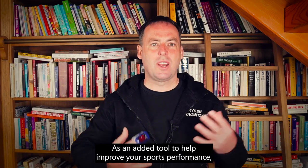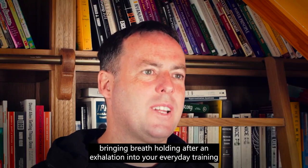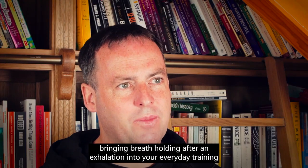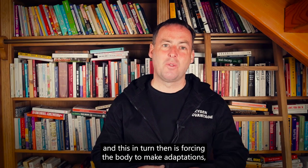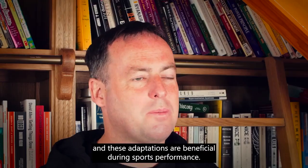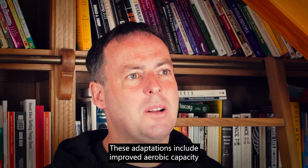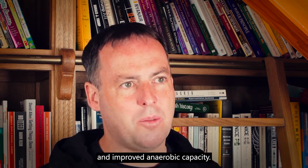As an added tool to help improve your sports performance, bringing breath holding after an exhalation into your everyday training disturbs the blood acid-base balance. This in turn forces the body to make adaptations that are beneficial during sports performance, including improved aerobic capacity and improved anaerobic capacity.